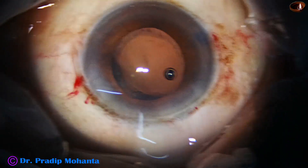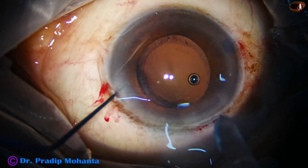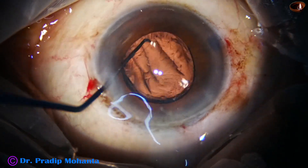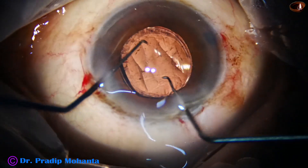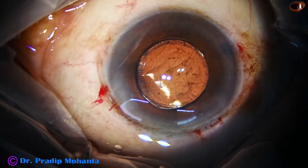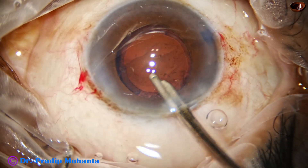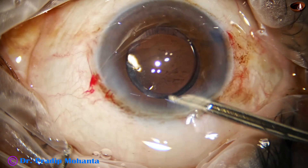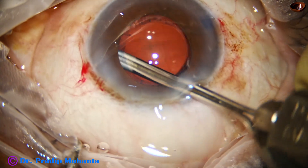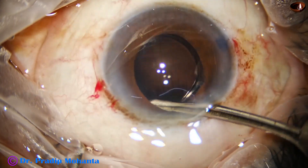We inject some visco and are going to implant a single-piece lens in the bag. This is a single-piece monofocal hydrophilic intraocular lens. The lens is dialed with two instruments — this bi-manual dialing is very good. Now is the time to clean the viscoelastic used for implantation. I go behind the lens and then come in front for irrigation and aspiration. At this time I am removing some lens fibers as well.